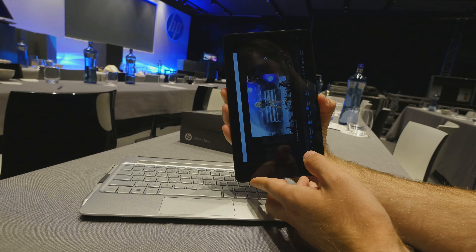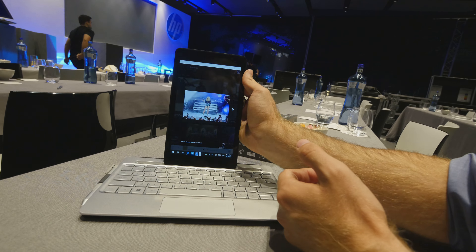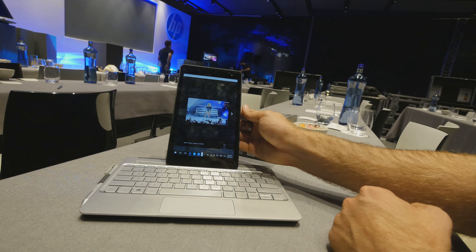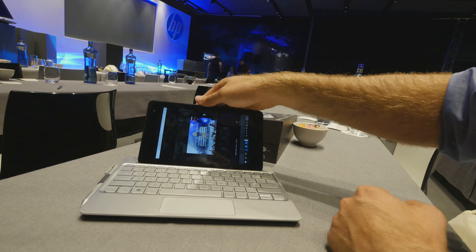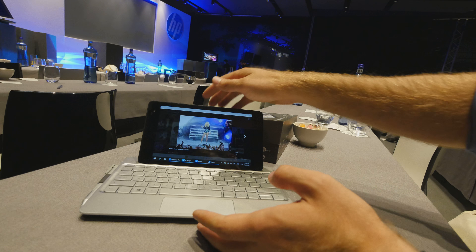We can put the tablet standing up in this little cover, or of course flat, and then you can see it rotates here with the rotation.